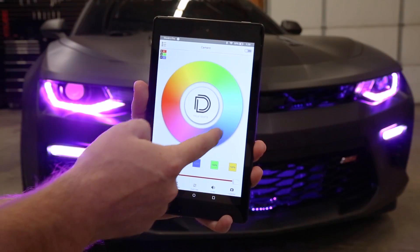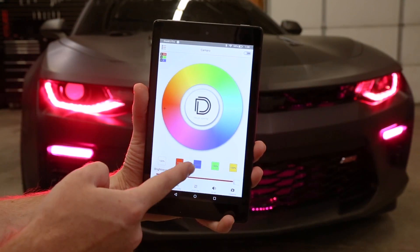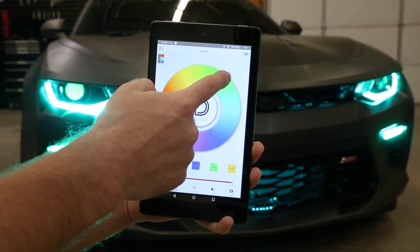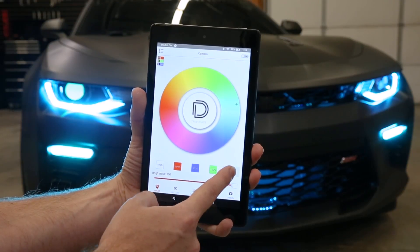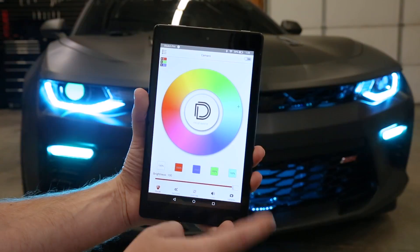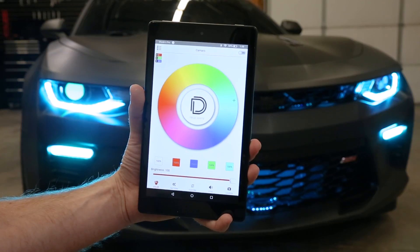Or, click the group — Camaro — and then control them all together. This is our color wheel, and we can have that true white right in the middle. Say you find a color you really like, like a nice teal, you can just press and hold one of these five buttons at the bottom — these are presets for quick access to your favorite colors. You can also change the brightness up and down.